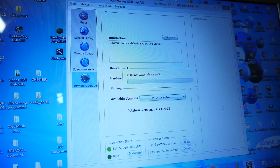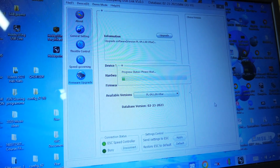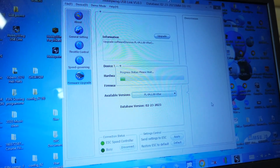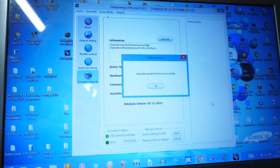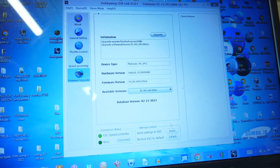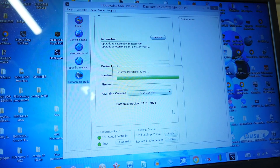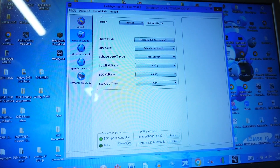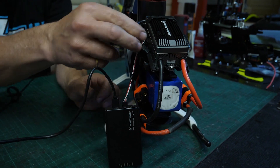It will do everything itself. When that bar has gone all the way across and completed, it will say that it's successful. You just click it and that will just reboot the ESC and it will be ready to go. Once it's completed you'll get a little box come up and it says it's successful — click OK. So all we need to do now is click 'Disconnect', unplug the battery, and remove this.